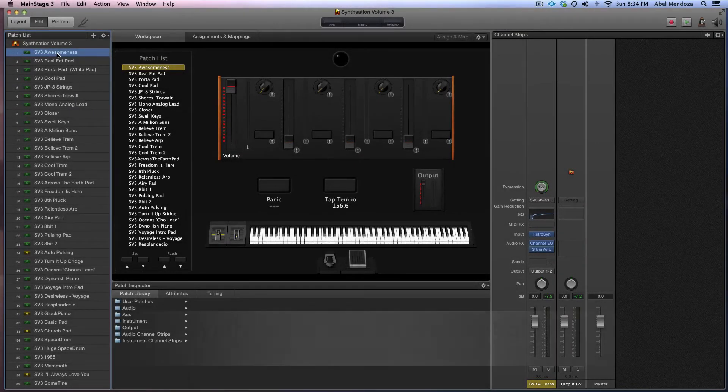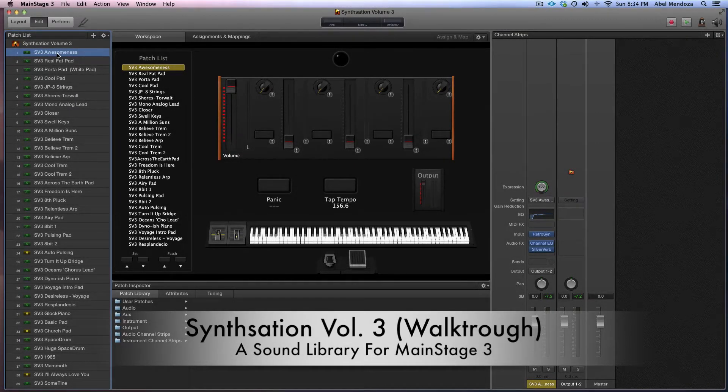All right guys, so today I want to go through all of the patches included in Sensation Volume 3 for Main Stage 3. Their first patch is right here — a really, really nice thick pad with a rebirth thing going on. This patch was inspired by a song called The Love Inside by Laura something.